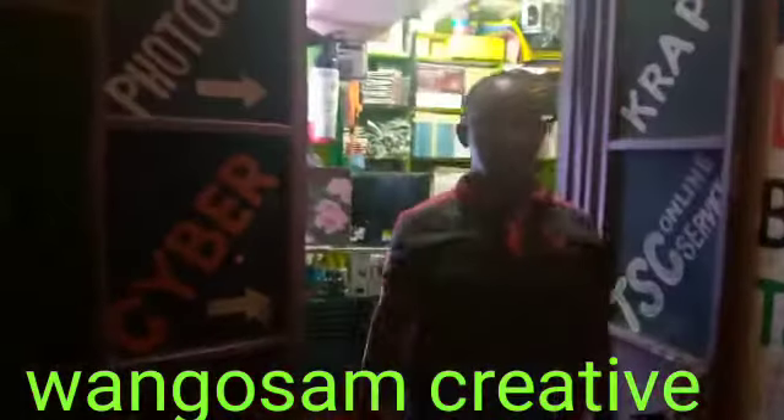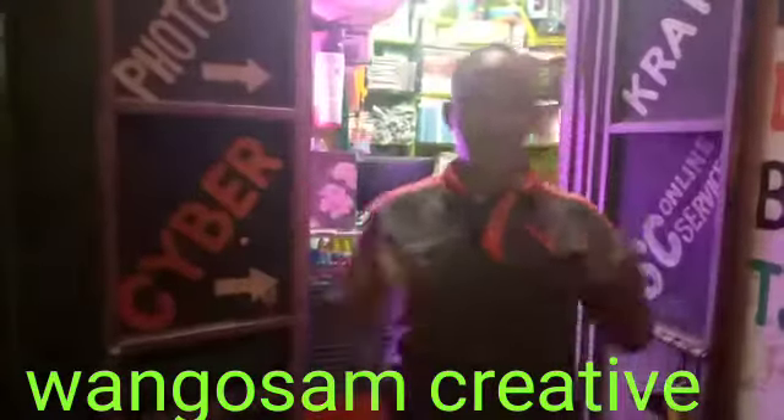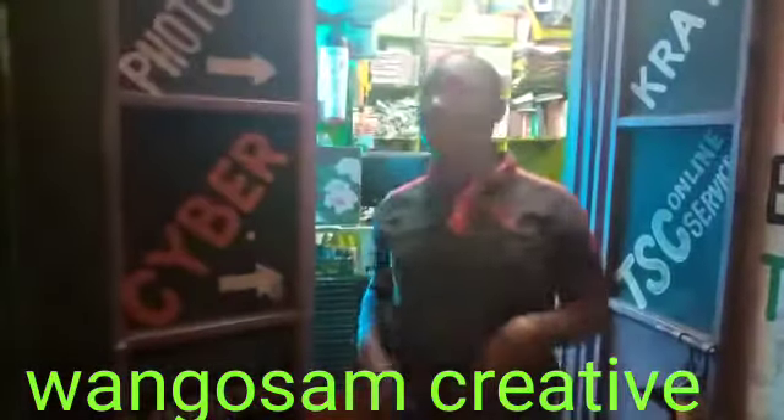Hello guys, good morning. Welcome to Wangosam channel and today I'm going to take you through Wangosam site.